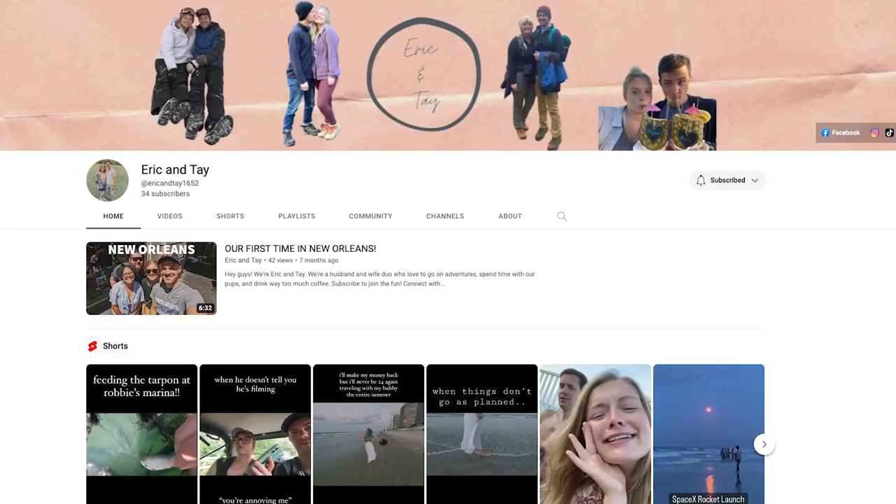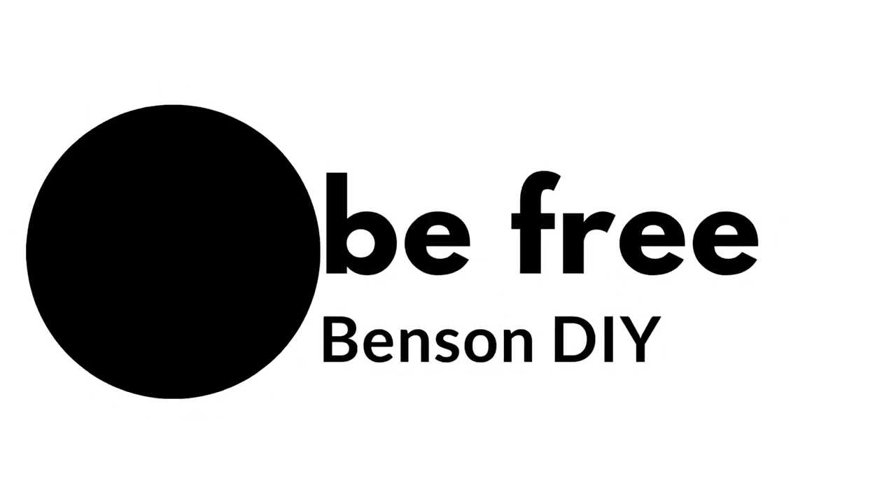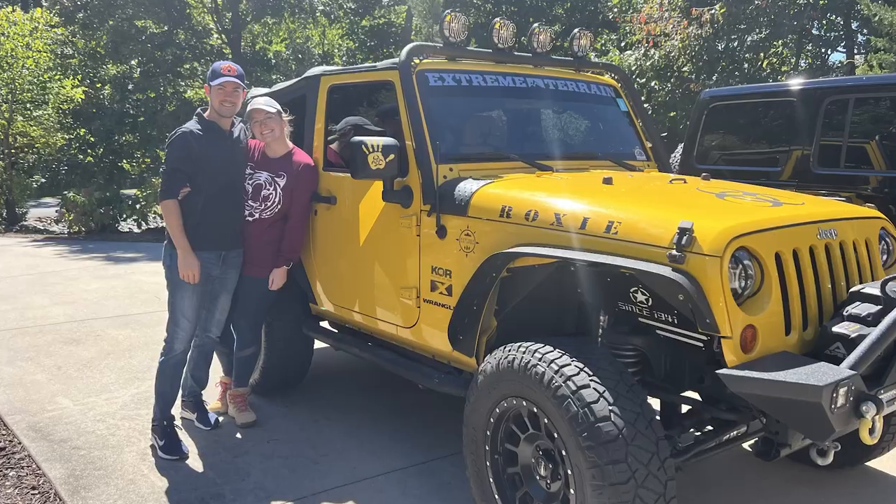We are going to start planning for this cargo trailer conversion build, but first we want to introduce you to who we're doing this with — our daughter and her husband. Hey, I'm Taylor, I'm Eric, we're super excited. You can also check out their YouTube channel, Eric and Tay. When we first got married we started camping — tent camping first, then we moved to a pop-up, then a huge trailer, then a tiny trailer.